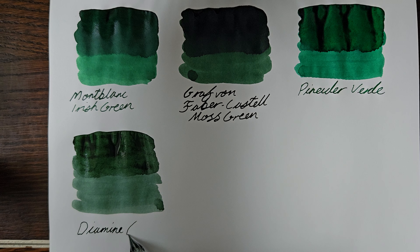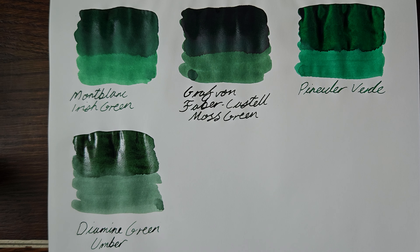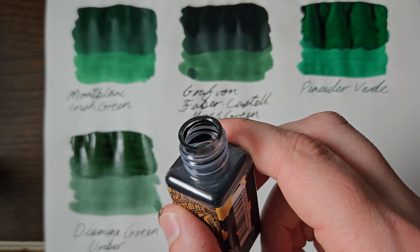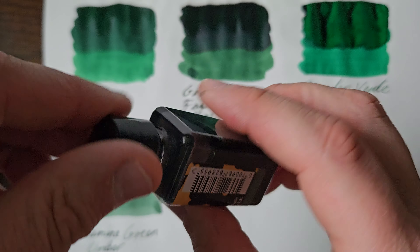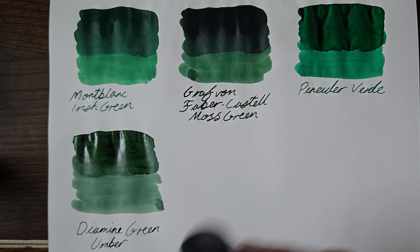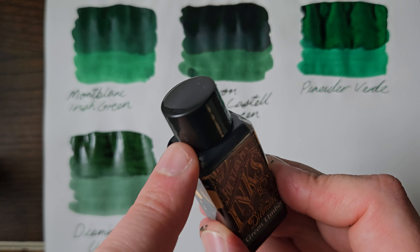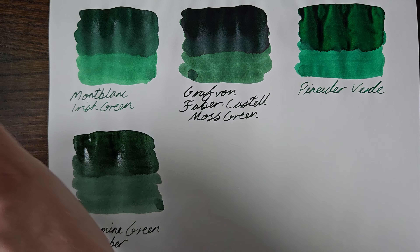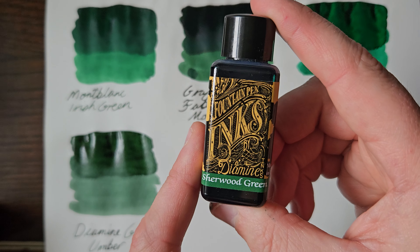So Diamine Green Umber — if you've got anything with a decent-sized section, you know, chunky, if you've got a chunky pen, you might want to get the 80ml size bottle, because otherwise the neck ain't gonna take your pen. Sorry about that.